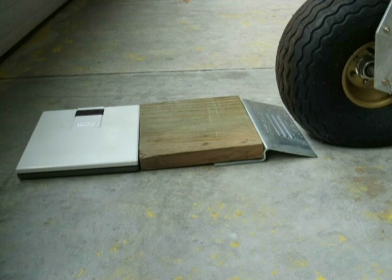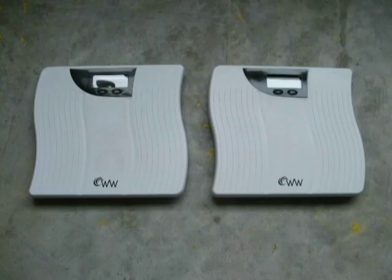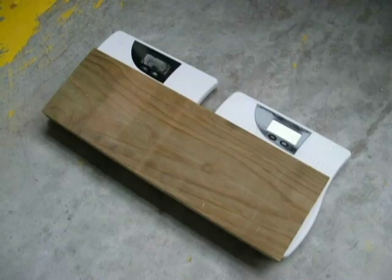If a single scale does not have the capacity to weigh a single wheel, two scales can be used by bridging the two scales with a plank and adding the readings from both scales. This effectively doubles the capacity limit of a single scale.